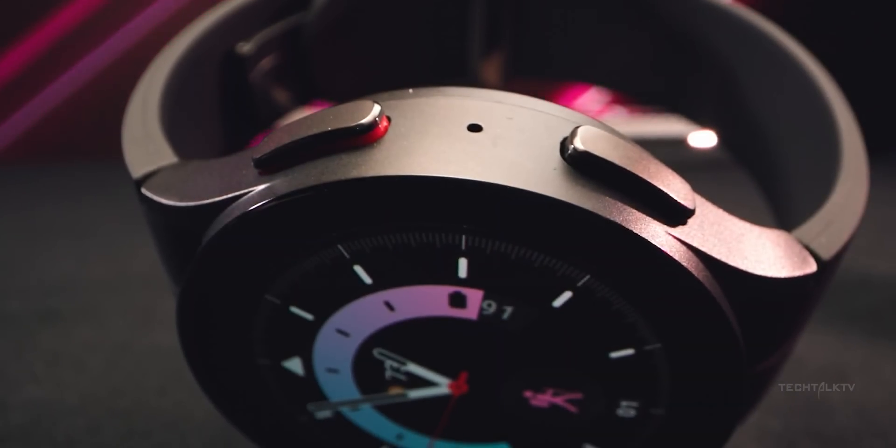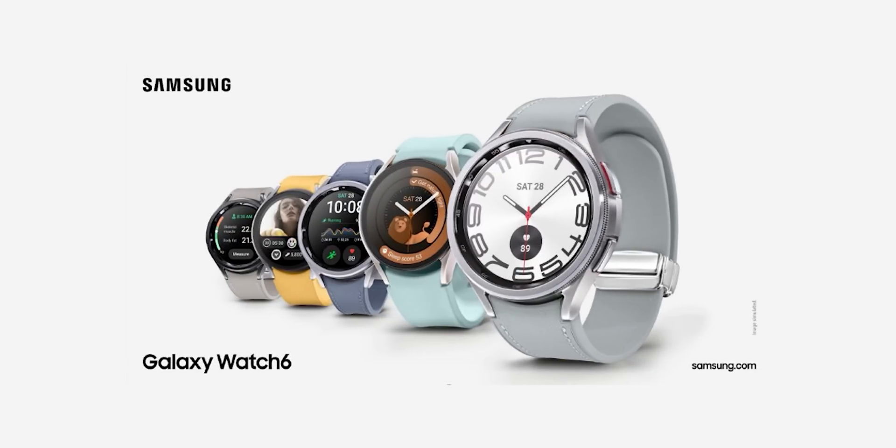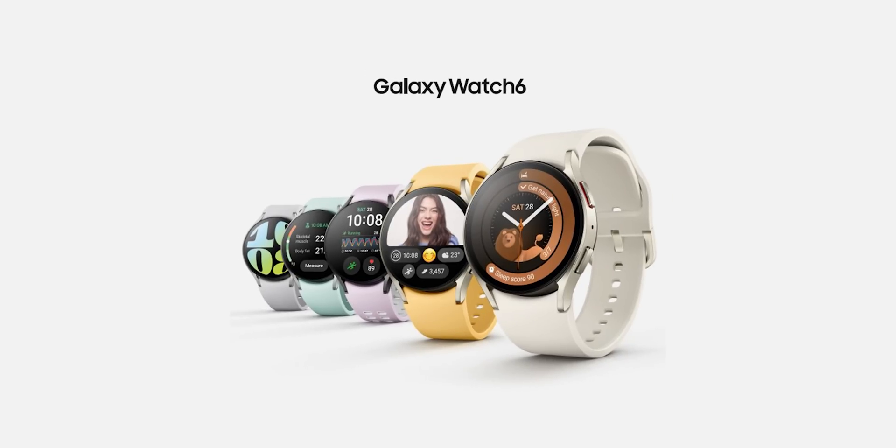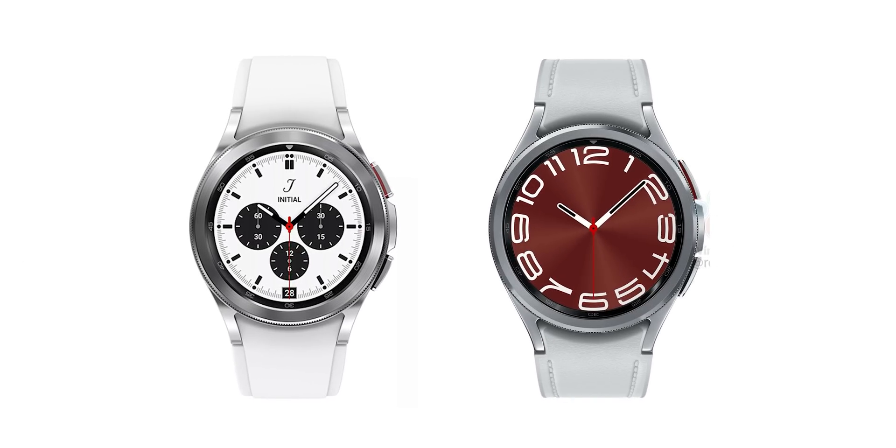The Galaxy Watch lineup is seeing its biggest upgrade in years with the Galaxy Watch 6 and Watch 6 Classic. Not only is Samsung making them look pretty by reducing the size of bezels, but they're also fixing the basics that make a good smartwatch — good software and hardware.